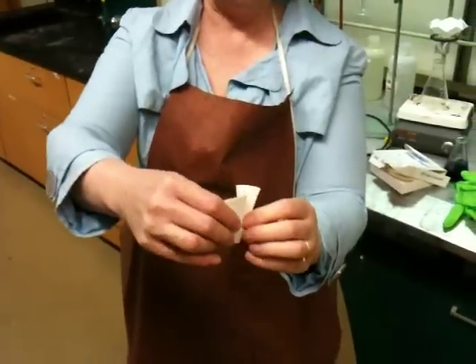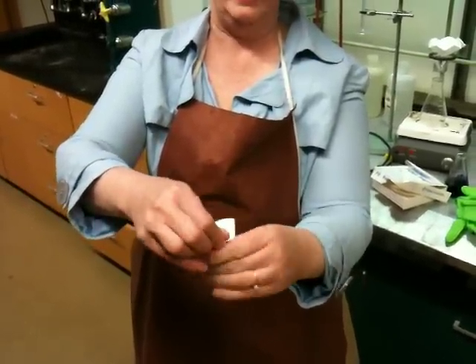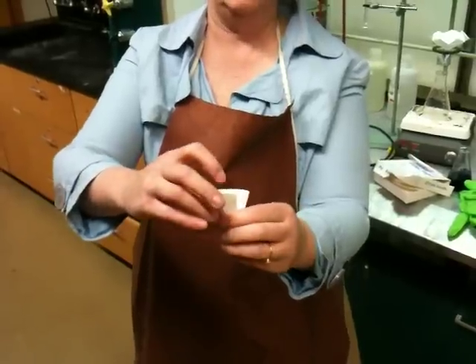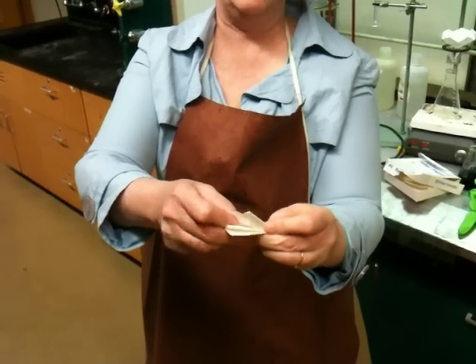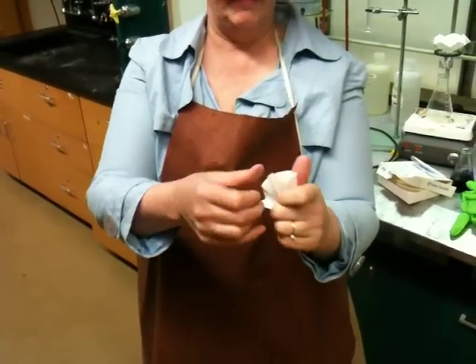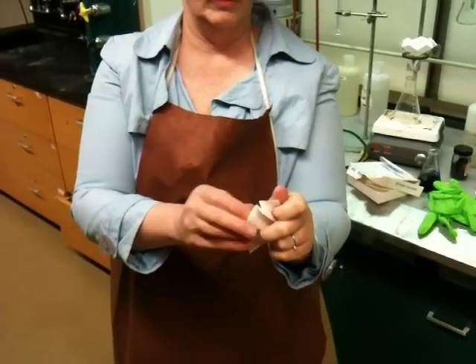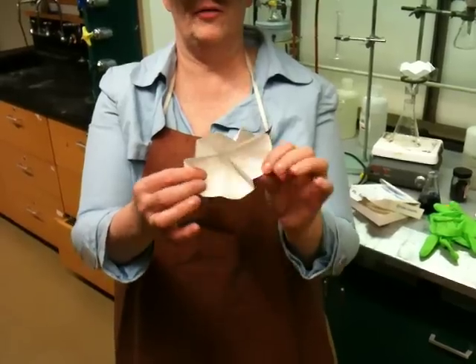So I'm folding it back now. Then go with the fold you already have. Then fold back again. You see how I'm making a fan? Then fold with the fold you already made. Then fold back again. And then fold back again on the last crease. Then when you open it up, you have nice, even creases in your filter paper.